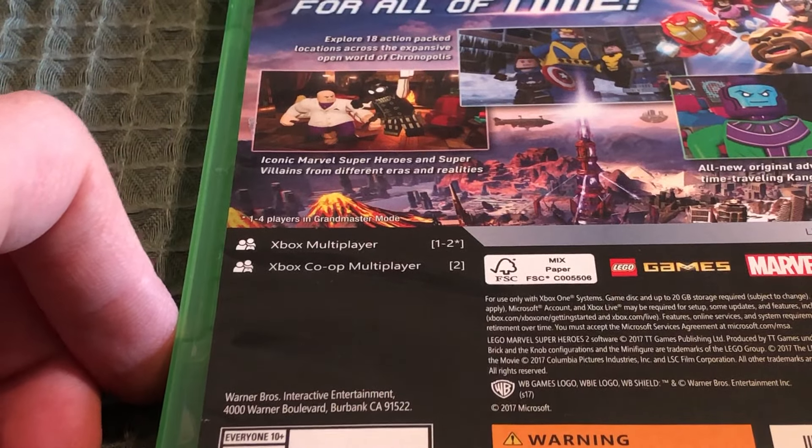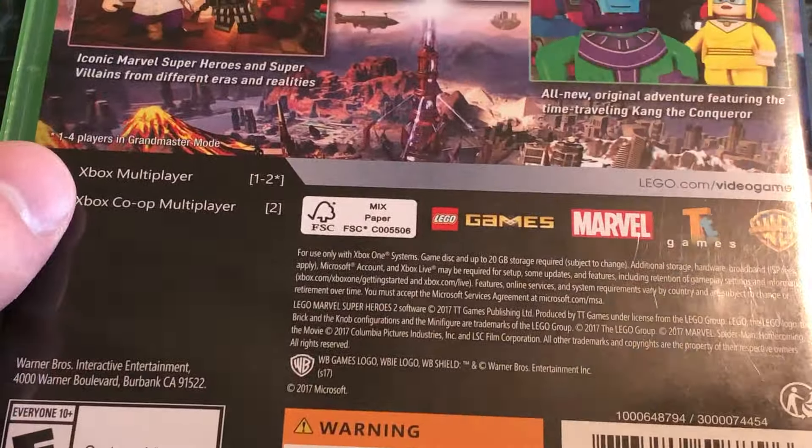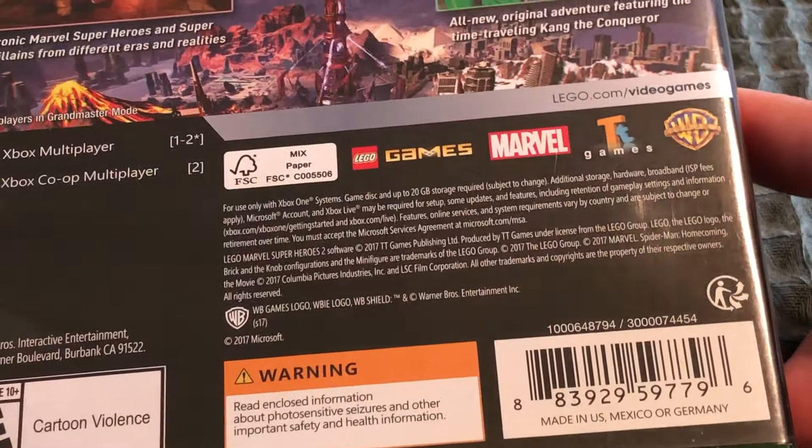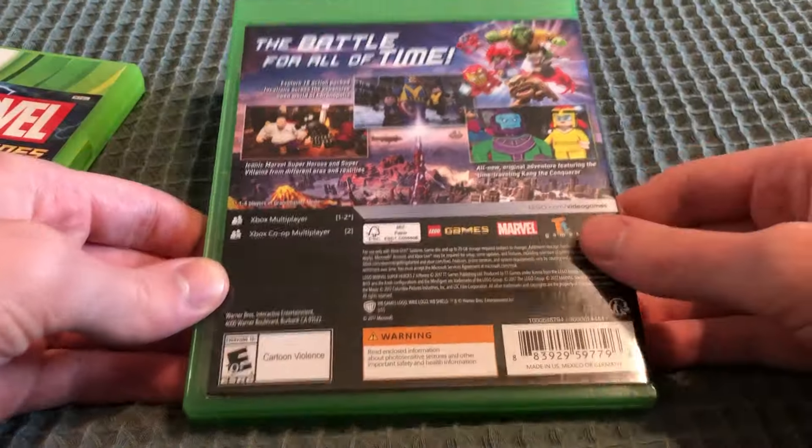Xbox Multiplayer 1 to 2. Xbox Co-op 2. And it says right there: 1 to 4 players in Grandmaster mode, and it has 20 GB to install. Rated Everyone 10+ for cartoon violence.